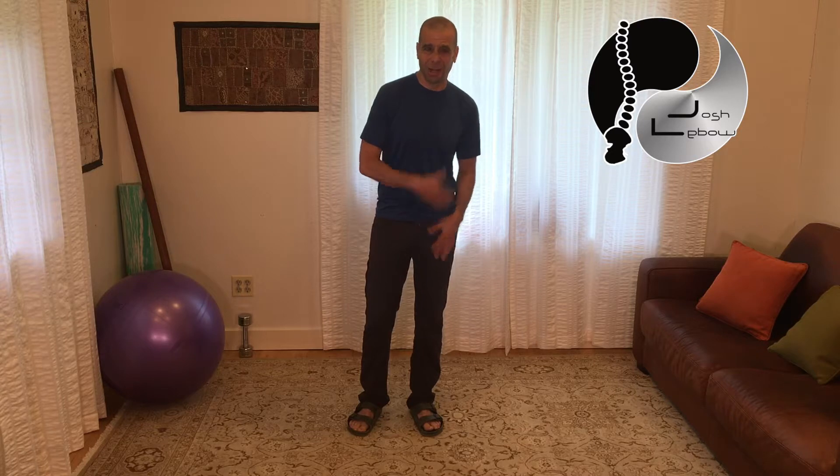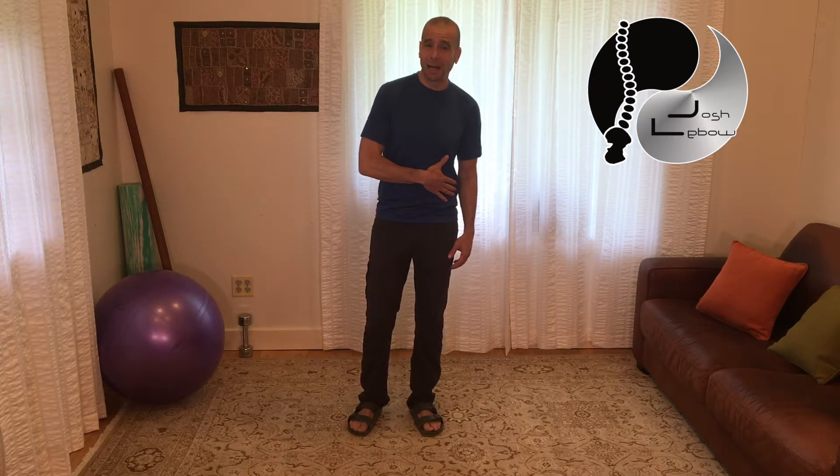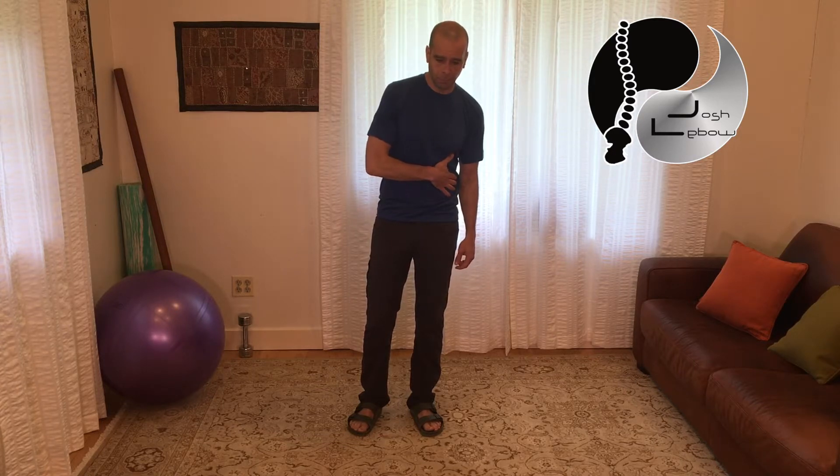Get all the air out — the more you can get out the better. Sometimes I'll exaggerate and really close it up, holding on that left side. Then try to inhale without moving, breathing into the diaphragm, not into the chest, and not moving this position.